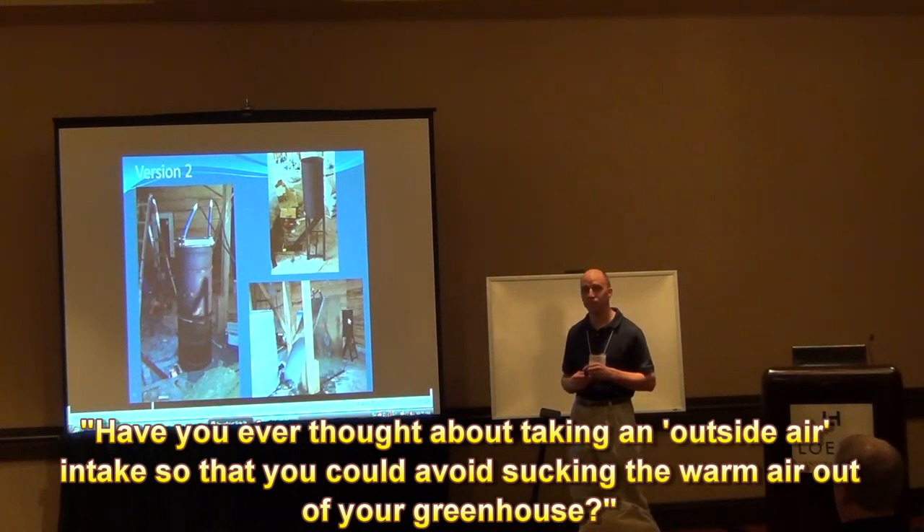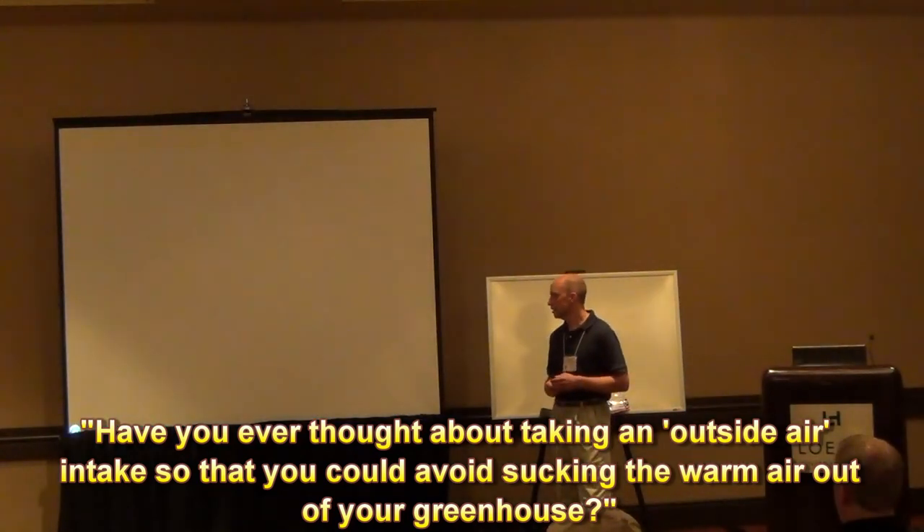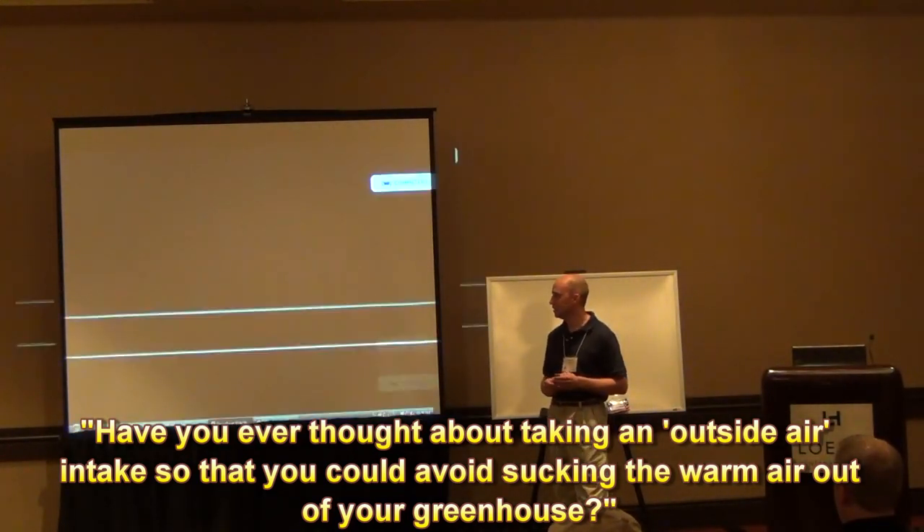Have you ever thought about taking an outside air intake? That would avoid sucking the warm air out of the greenhouse.